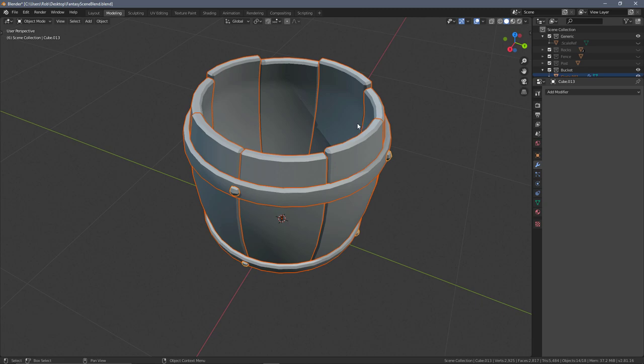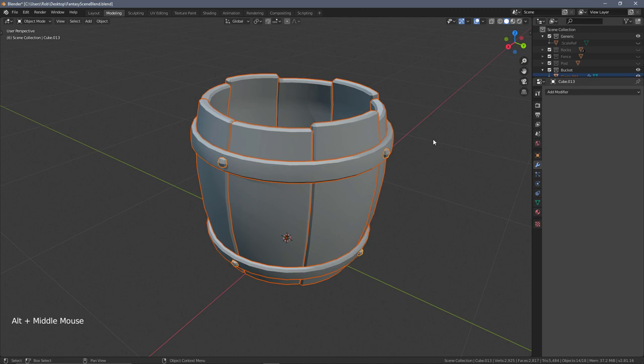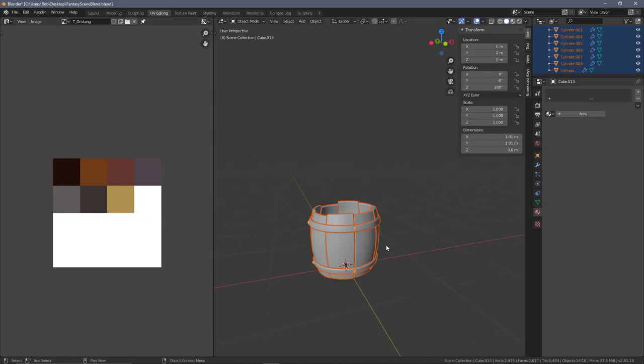We will find a way to go around that. The other thing is I want to take a shortcut so we don't have to individually unwrap all of these planks. We're going to do that first of all, before we apply the modifiers. But first I just want to get a base understanding of what the UVs will look like.